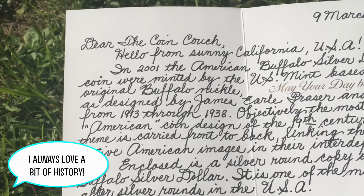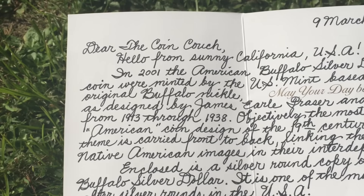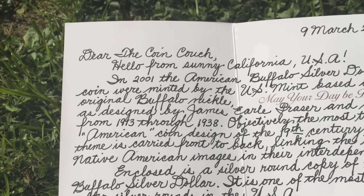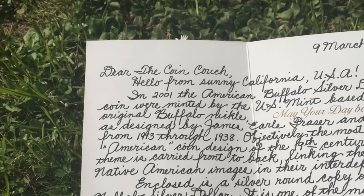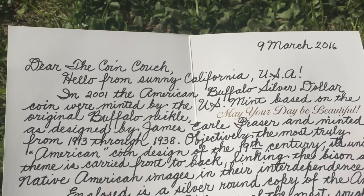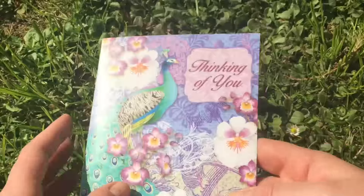Enclosed is a silver round copy of the American Buffalo Silver Dollar. It is one of the most sought after silver rounds in the USA. Enjoy — your friend, SilverSaver. That's so nice.